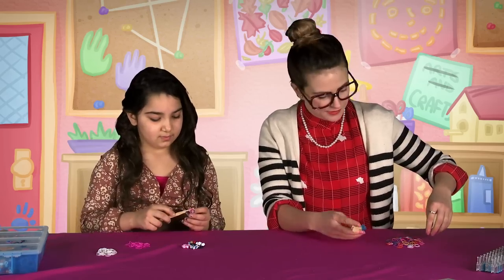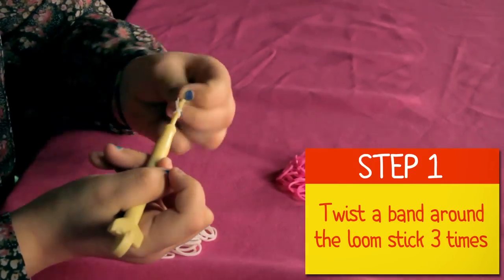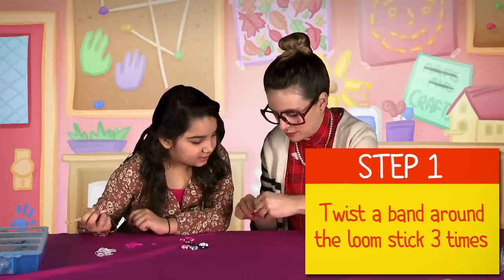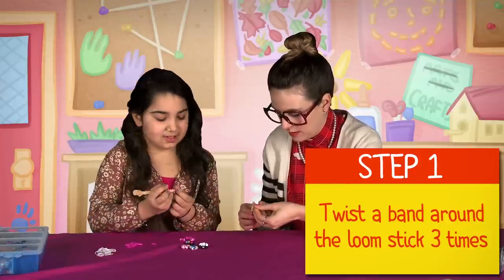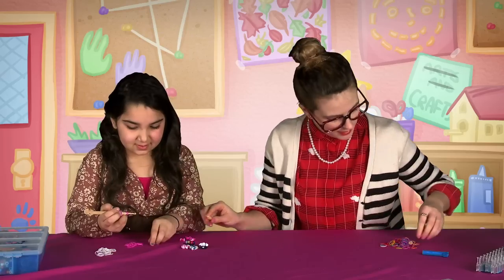So what are you doing first? You're gonna take your loom stick and twist it around three times. So I take it and twist it one, two, three — then push it down. That's the first step.